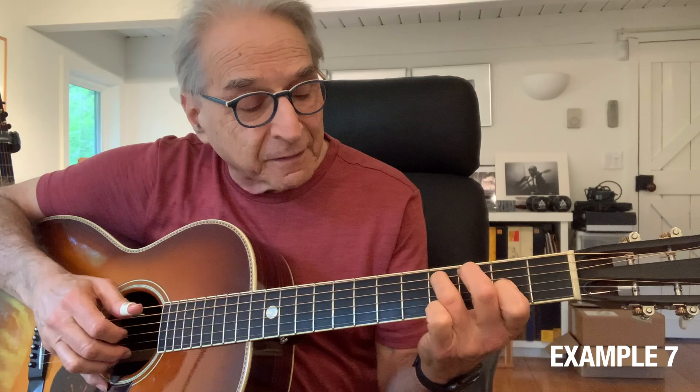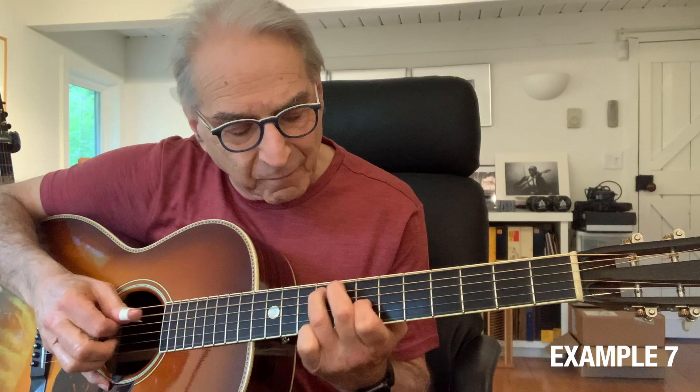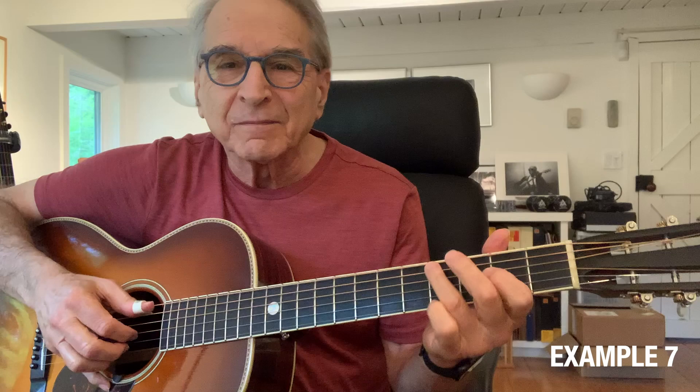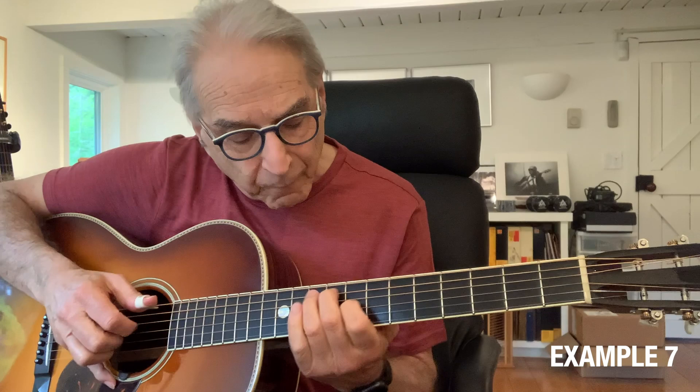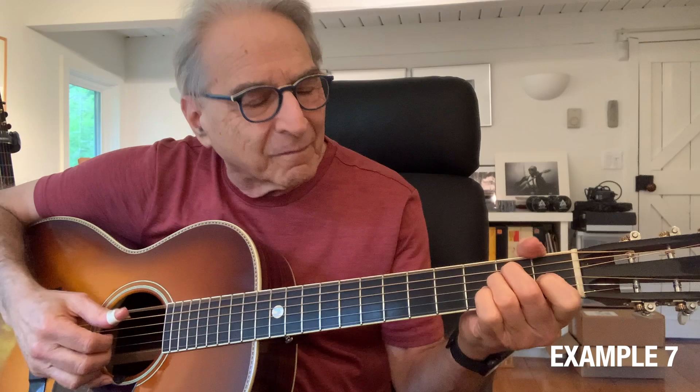Here's the fourth bar — going to A. Going back to E now. Watch out for the B here. A. Back to E, and ending on E seven.